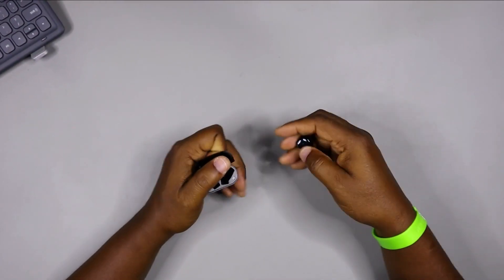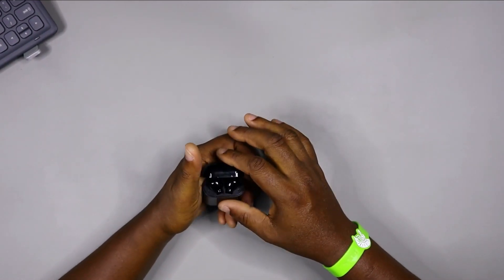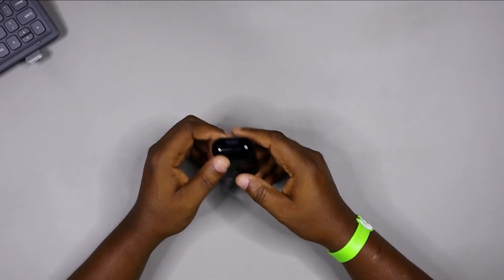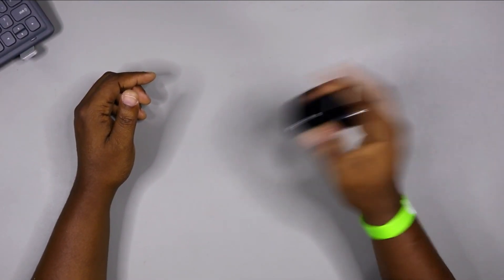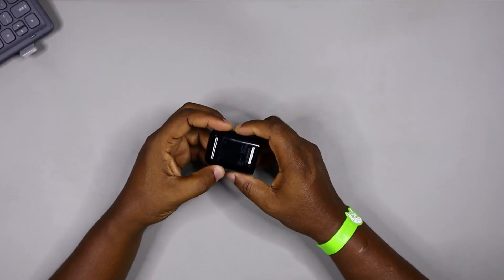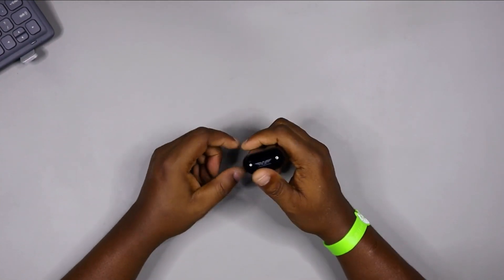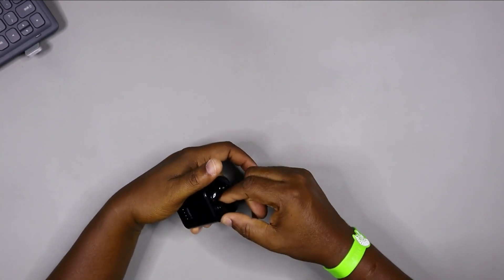Let's put them in the case and do a shake test. The shake test checks whether the magnet is strong enough to keep the earbuds in place for charging. All right — it passed the shake test! The magnet is strong enough to keep the earbuds in place even with vigorous movement, so that's cool.